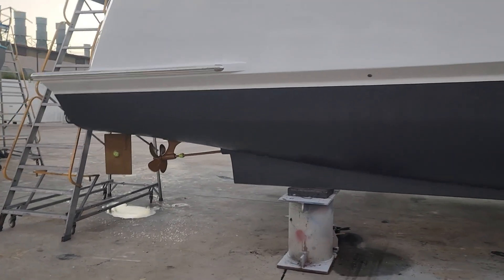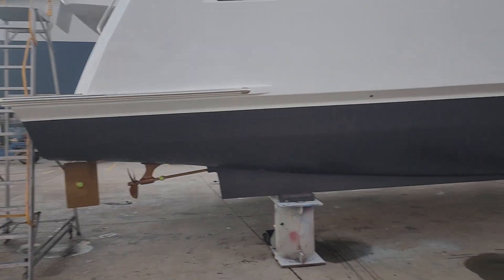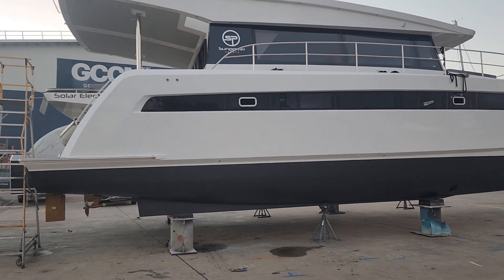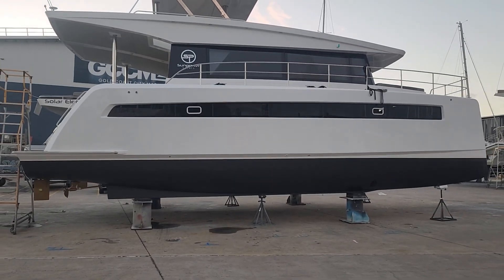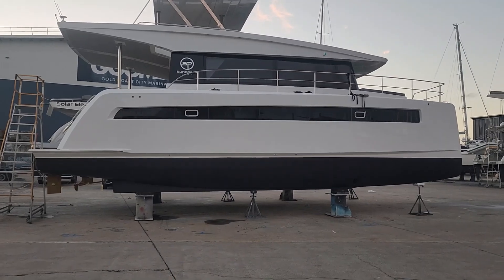We've put a lot of thought into the optimization, and this particular design also allows the yacht to bounce through the water. If it hits a really big wave it will do a rolling effect, so you don't feel that bang that you hear in a lot of yachts where it hits the edge of the wave really hard.